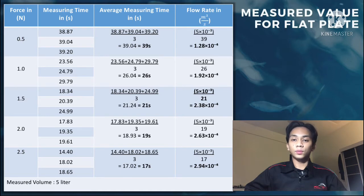For 1.5 N, the average measuring time is 21 seconds and the flow rate is 2.38 × 10⁻⁴ m³/s. For 2.0 N, the average measuring time is 19 seconds and the flow rate is 2.63 × 10⁻⁴ m³/s. Lastly, for 2.5 N, the average measuring time is 17 seconds and the flow rate is 2.94 × 10⁻⁴ m³/s.